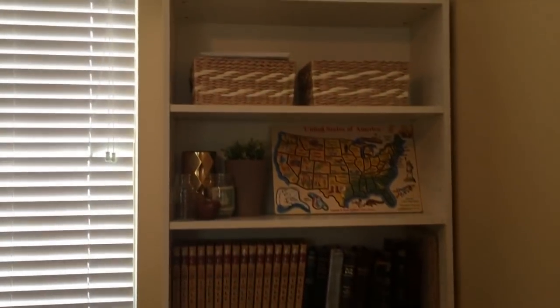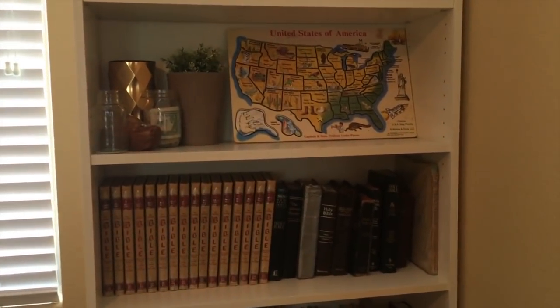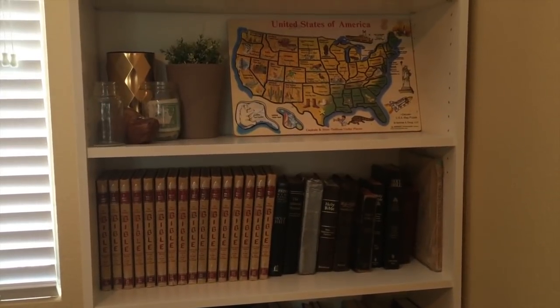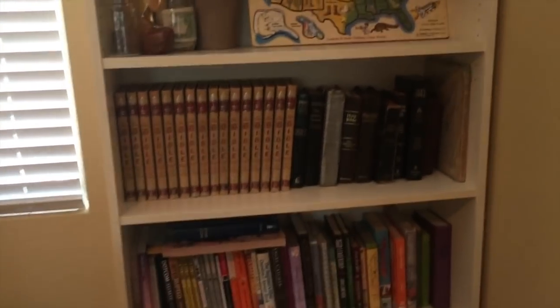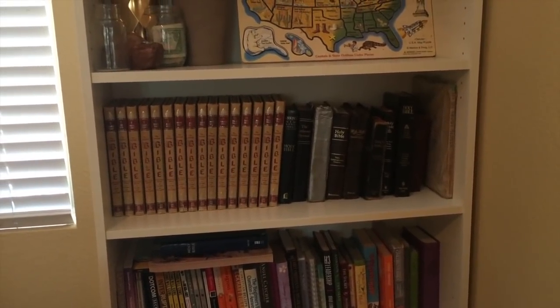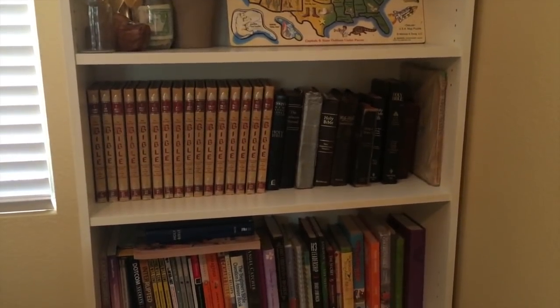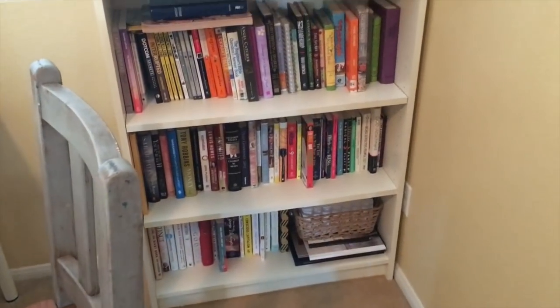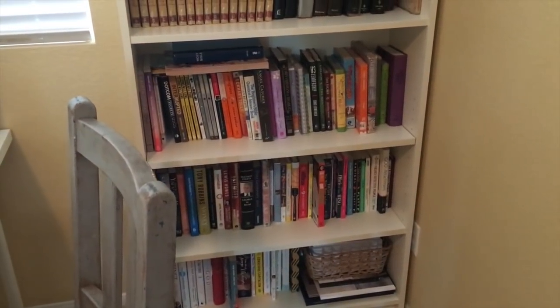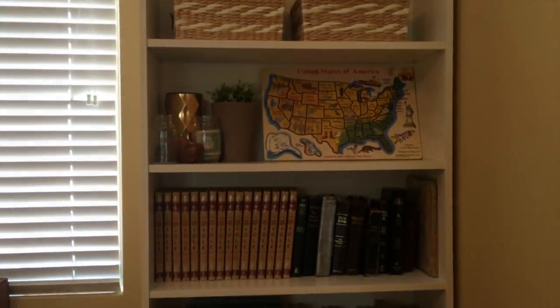This shelf houses some more baskets, a US puzzle that we go through regularly during American studies, our Bible series, and our Bible encyclopedia gifted to the kids this year. My husband and I also collect different old Bibles. And then just some of our personal book collection — we've pared down our selection to this because we want to live as simply as we can.